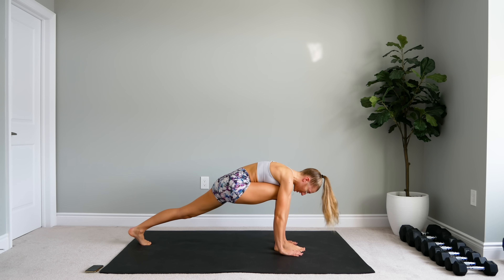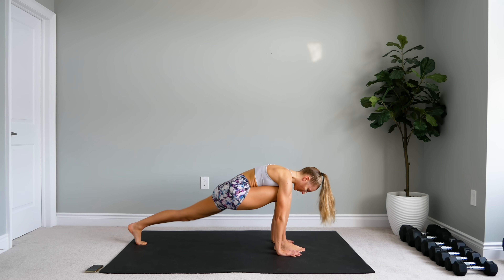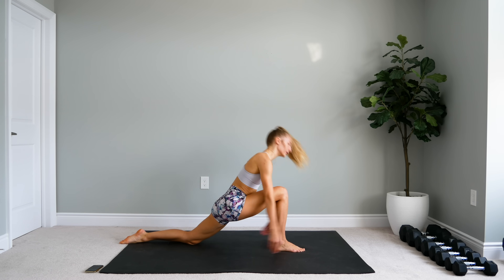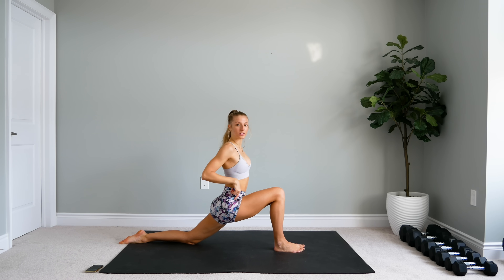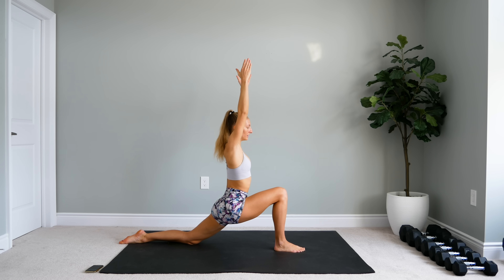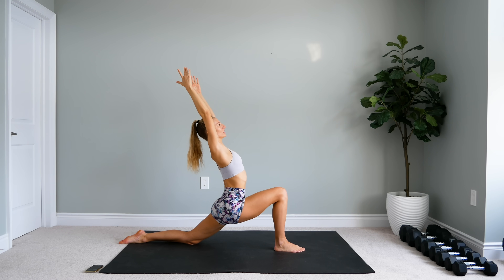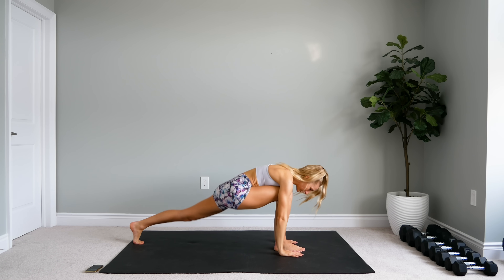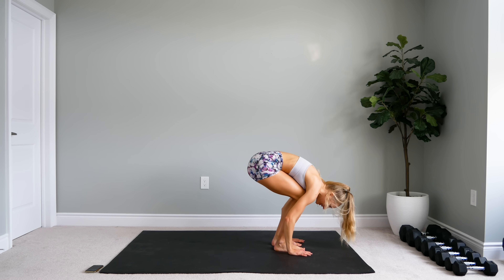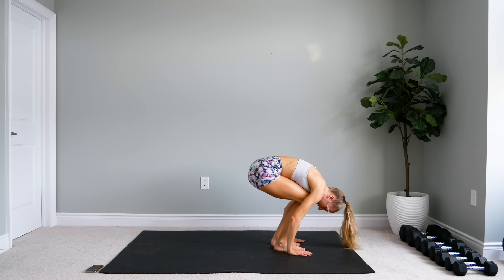Come down into a lunge position, hands on either side of the leg. Drop that knee and release the toes. Bring the arms up — make sure your hips are nice and square with the wall in front of you. You should really feel that stretch in that hip flexor. Take a nice lift with the upper body and come back slightly to increase that stretch. Come all the way forward, hands back on either side of the foot, tuck the toes back into a lunge, bring the feet together, release that neck, and with a big bend, slowly roll up.